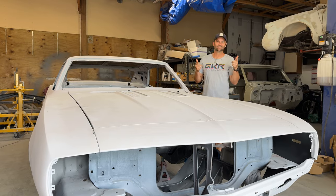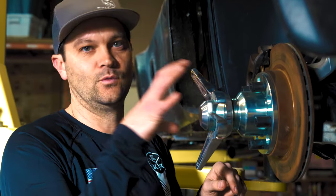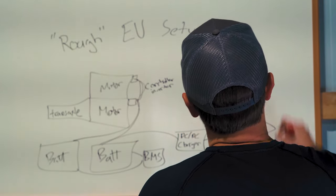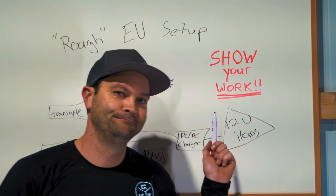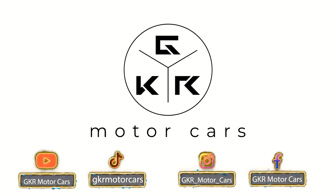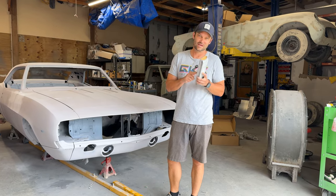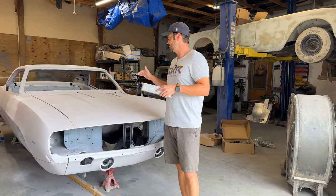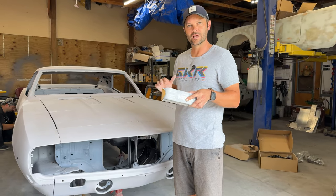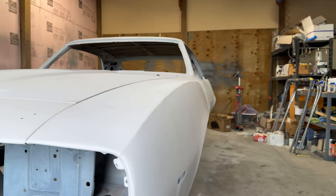She's all one color now. All right, so it's time for these lovely tools, the sanding blocks. We've got all the metal work done. Now it's time to kind of start finessing everything. We've got our lines mostly there. There's a couple lines we still got to fix, but for the most part, now we're just working on what you know as body work.